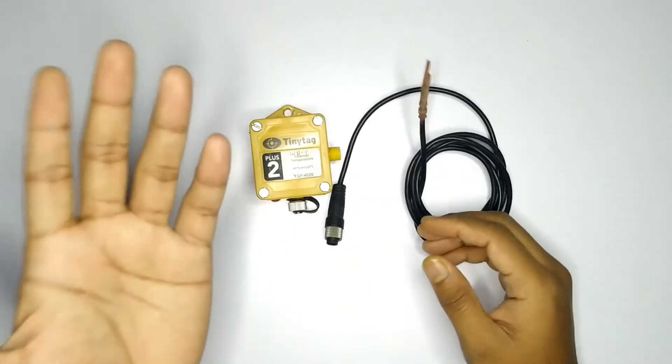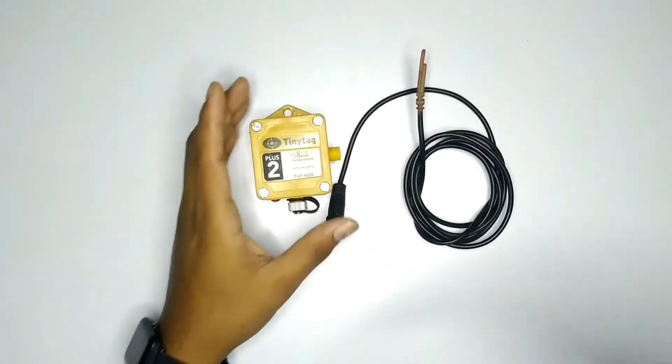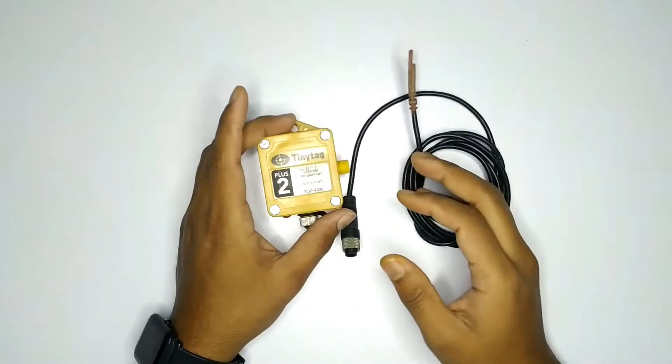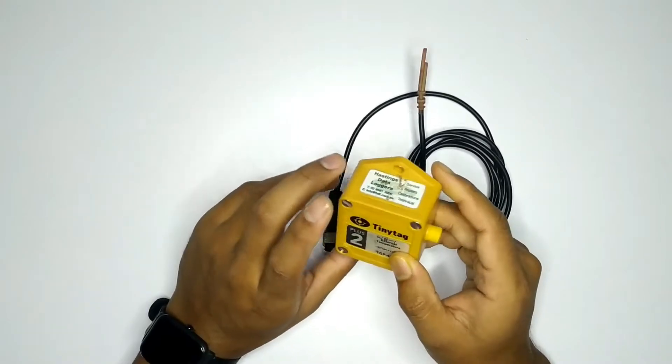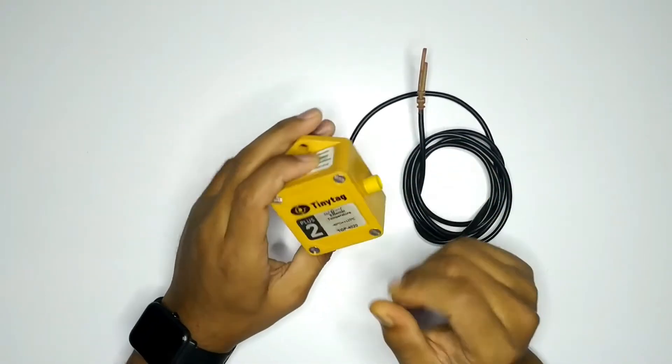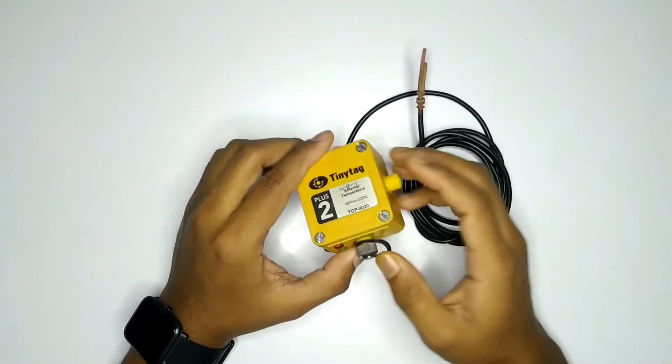The time interval can be set to 30 minutes or 1 minute. The maximum, minimum, and average data is recorded at 1 minute intervals. I will tell you the overview of the device.